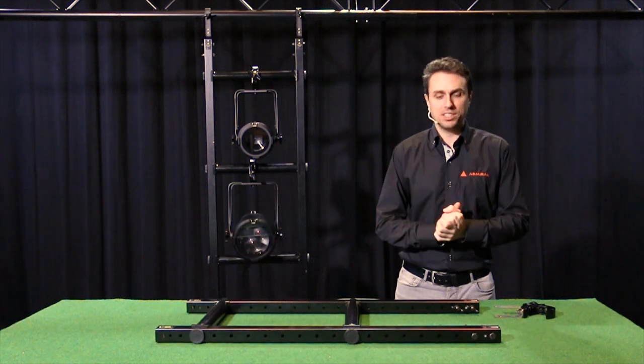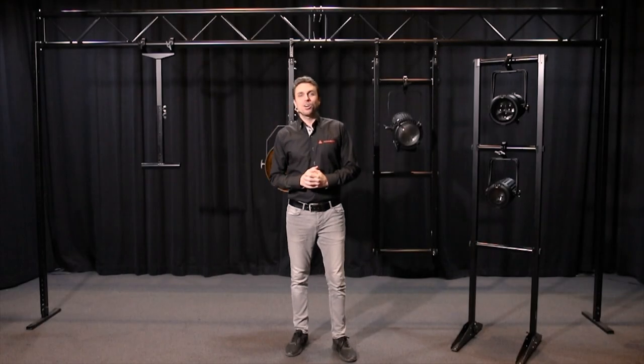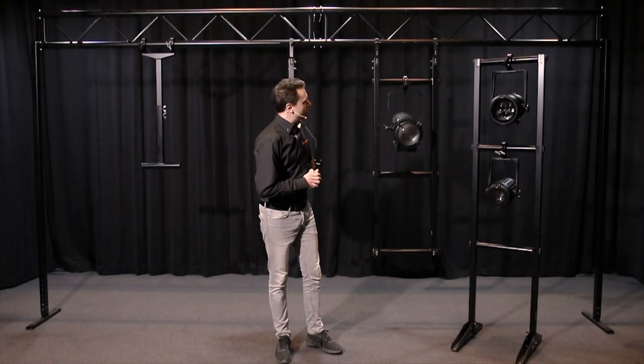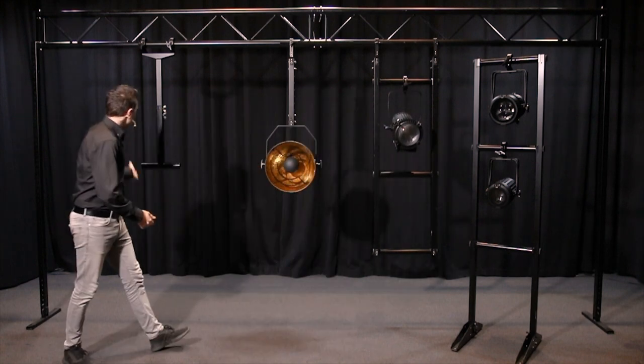For more information on our nut plate set please see our single rigger video. Thanks for watching our video about the downrigger. Be sure to check out our other videos on the floor rack, the single rigger, and the drop arm.